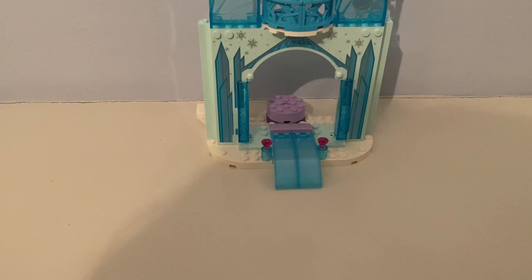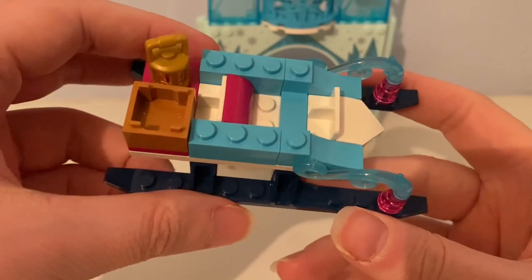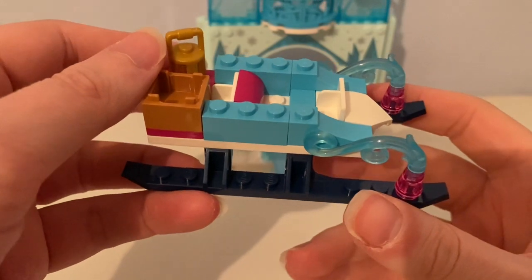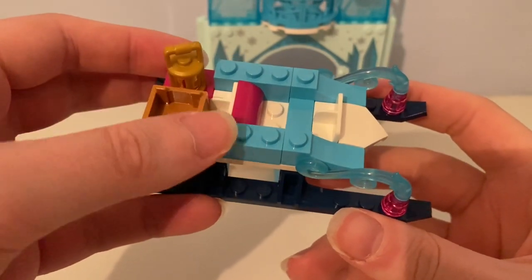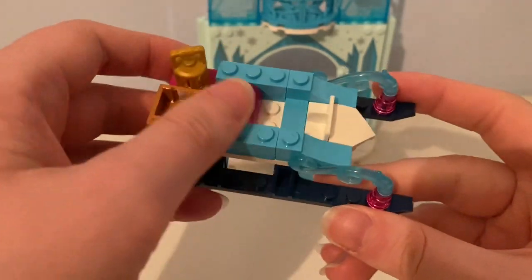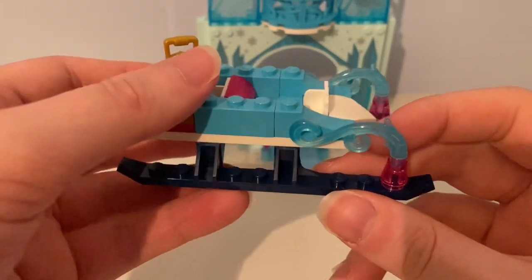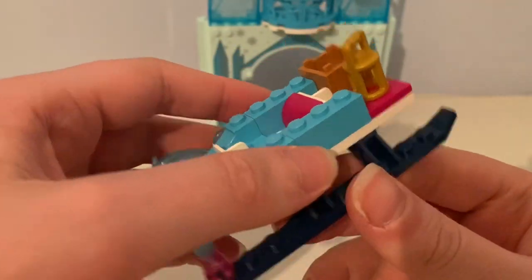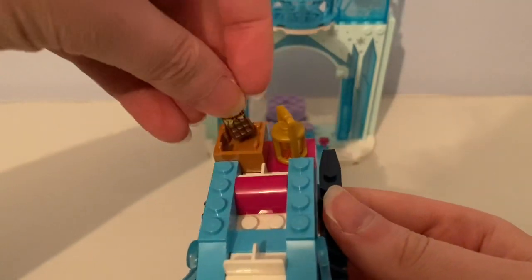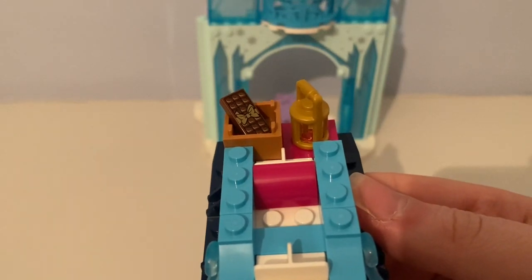These other builds in this set: here's the sledge — it has two seats in the back and those two things at the back. It also had this lantern box that carries a chocolate bar with a gold ribbon on it.